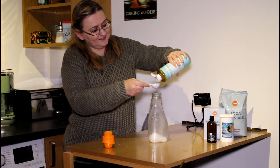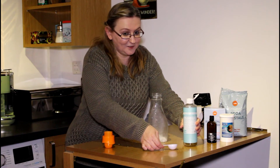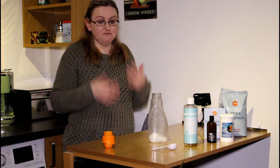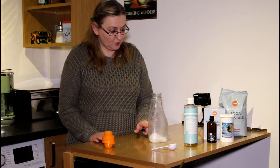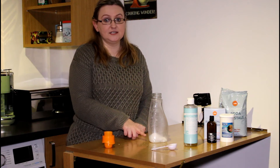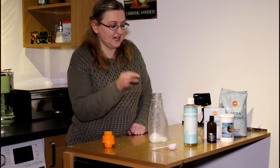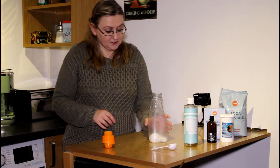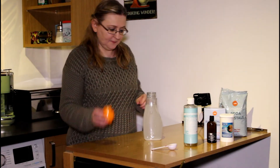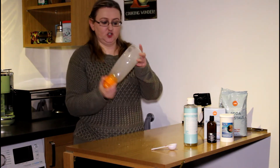Actually, I'm telling you wrong. I don't want to add the Castile Soap yet, because it really foams up and I need to shake this up first. So what I'm going to do is fill this bottle with warm water from the tap, obviously leaving room for the soap and a little bit of shaking room. So I've filled it up with some warm water and I'm going to give it a good shake.